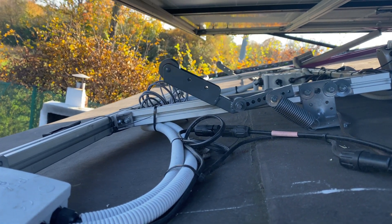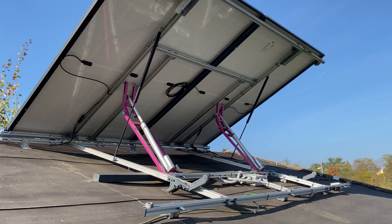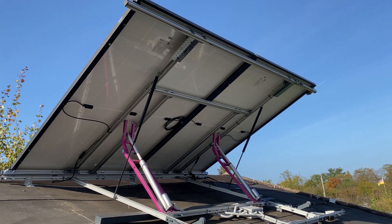Besides, the panels deserve a soft landing after a long day chasing the sun. To prevent the frame from wiggling around, I added two air springs. They help keep everything tight and also support the motors.